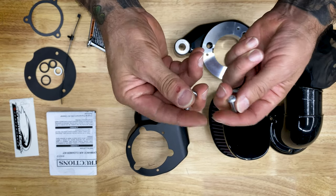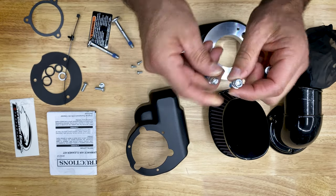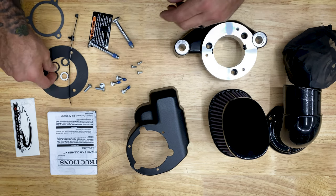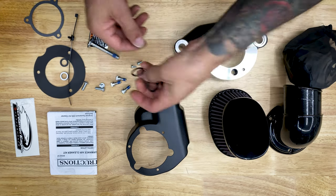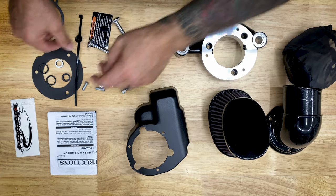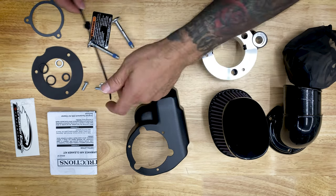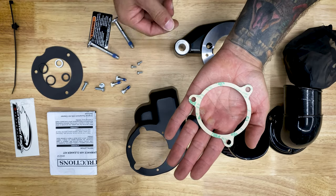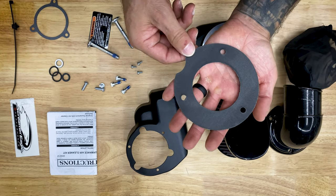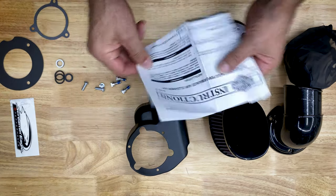Here we have our other bolts, we also got some self-tapping screws, here's our O-rings — we've got a set of two, here we have our square rings — also got a set of two, here's our cable strap, here we have our gasket for our back plate, this is our other gasket, and here we have the instructions that came in the box.